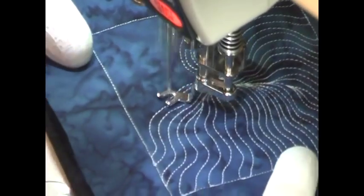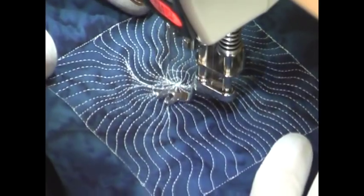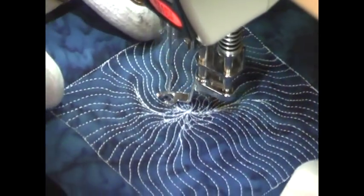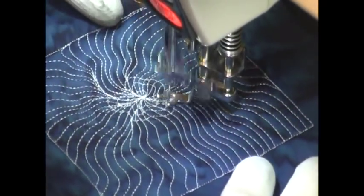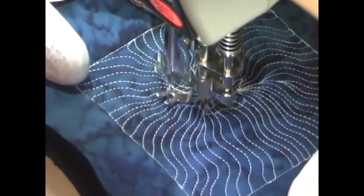Now the one hard thing about this design is simply putting it all together so that it matches up evenly. I've just kind of fast forwarded past that, but if you want to catch that area of matching up those wiggly wobbly lines, definitely check out the design called Wobbly Cosmos.